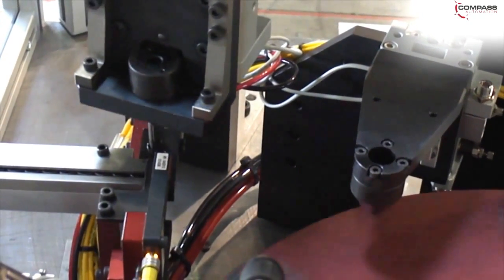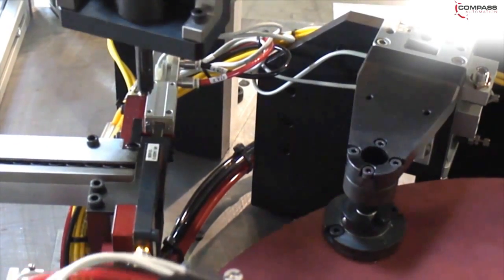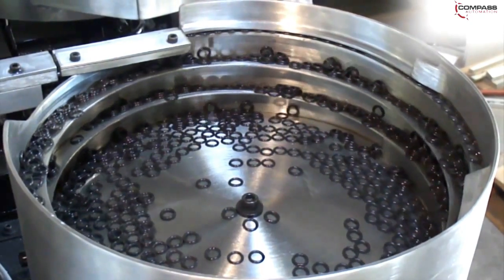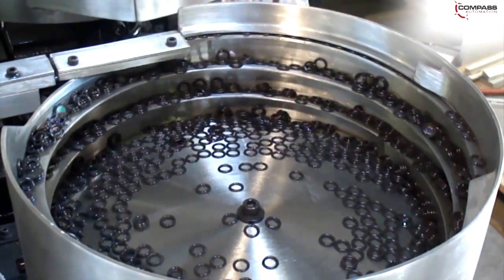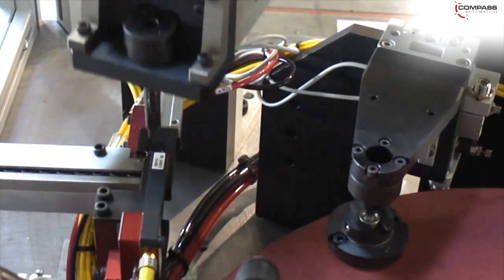The mandrel advances into the escapement, collapsing inside the ID of the O-ring. As the mandrel retracts, it expands, pulling out an O-ring. Simultaneously, a funnel mechanism advances through an empty socket, forming a tight seal that guides the O-ring during assembly. The mandrel advances into the socket, collapsing into the funnel and forcing the O-ring into the socket.